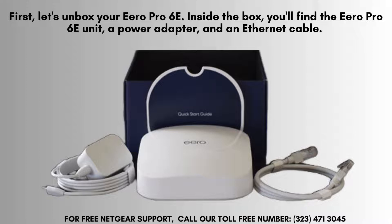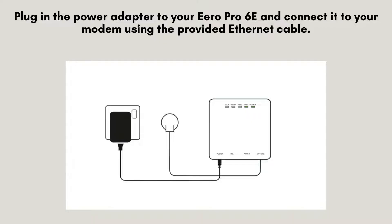Once everything is unpacked, find a central location in your home for optimal coverage. Connect the power adapter to your Aero Pro 6E and plug it into a power outlet. Then, use the included Ethernet cable to link the Aero directly to your modem for Internet access.